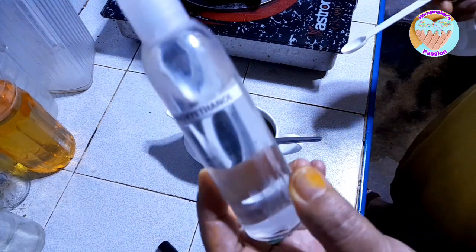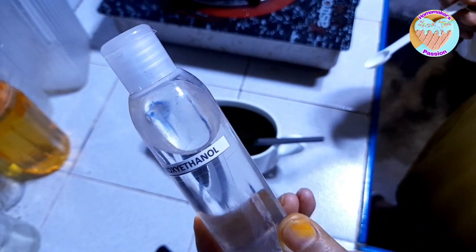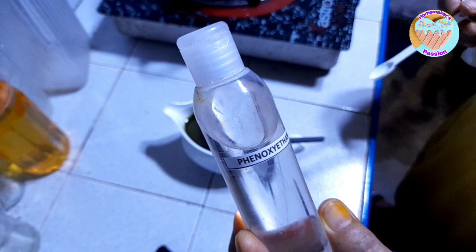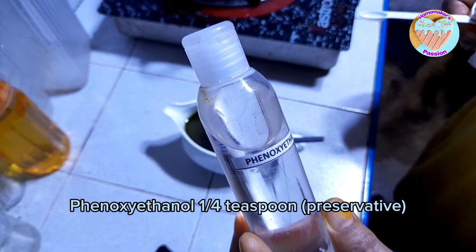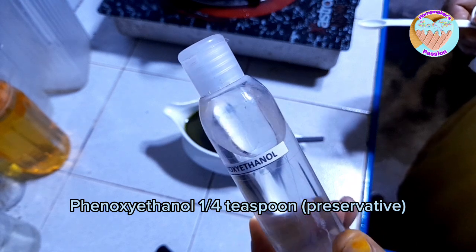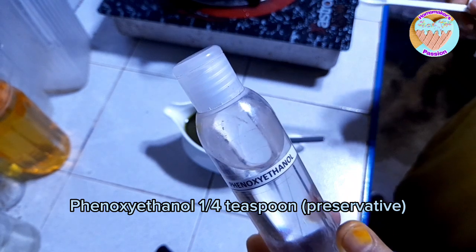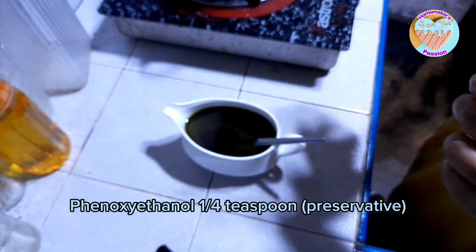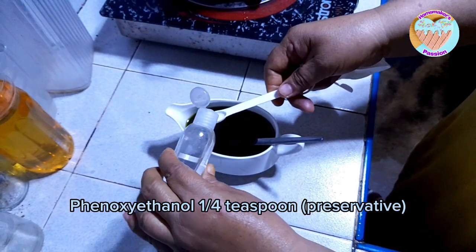Para siguradong hindi manta, at kahit pinakuloan nating mabuti, syempre baka naman meron pa talagang tubig — hindi natin sure. Para sure na sure tayo hindi masisira kahit ilang taon, lagyan natin ng phenoxyethanol — ito yung pinaka preservative. Ano lang, one fourth teaspoon lang.